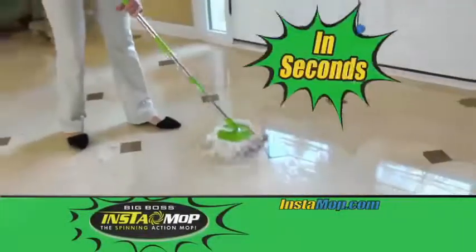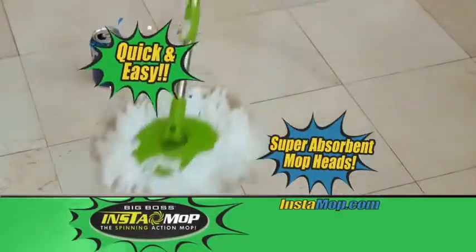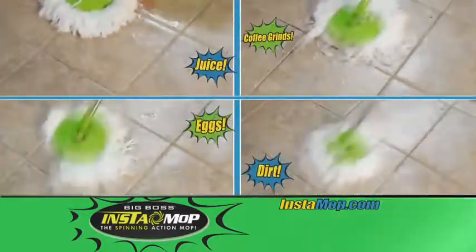The Instamop cleans up dirt in seconds and with its super absorbent mop heads, stains come up quick and easy. So no more bending and breaking your back scrubbing. The Instamop zaps through soap scum and just look how fast it cleans up everyday messes.